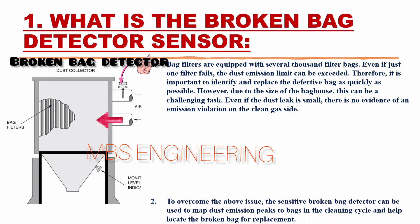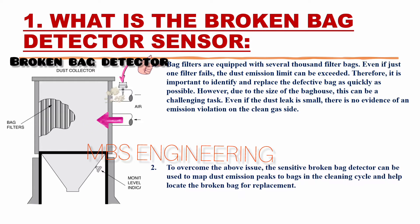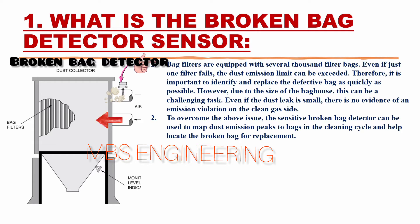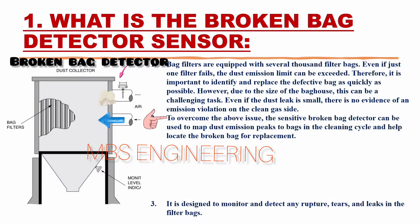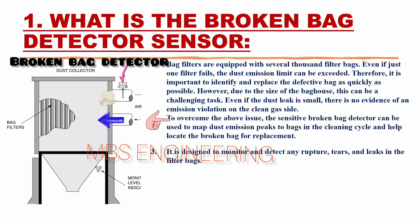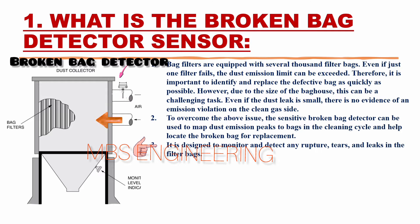However, due to the size of the bag house, this can be a challenging task. Even if the dust leak is small, there is no evidence of an emission violation on the clean gas side. To overcome this issue, a sensitive broken bag detector can be used to sense the dust emission peaks of bags in the cleaning cycle and help locate the broken bag for replacement.